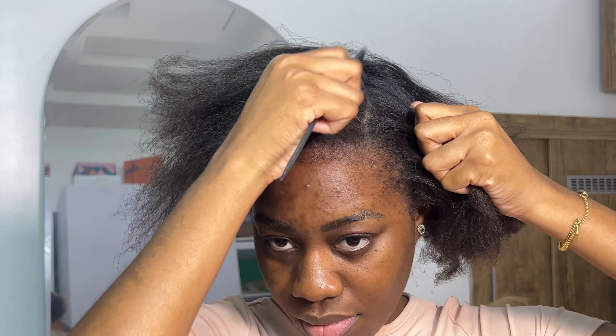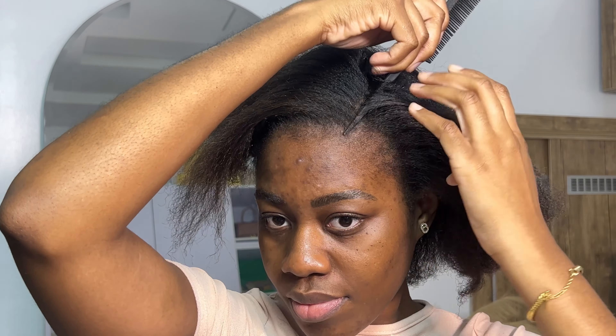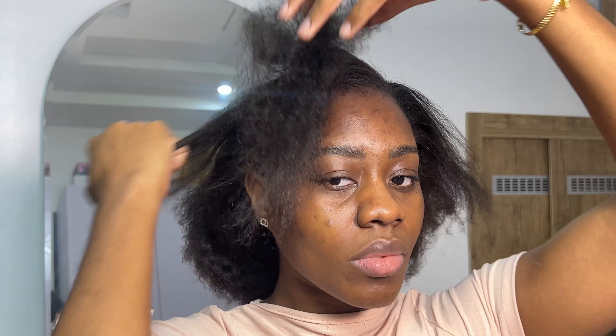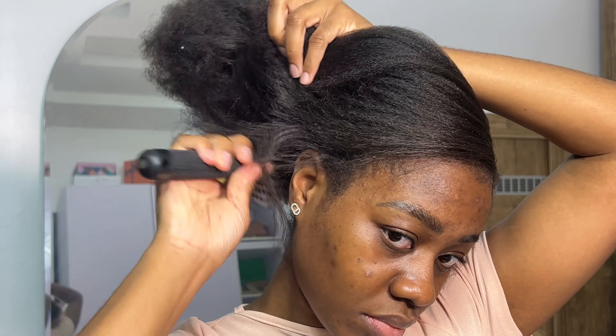I usually always do a center part with a low sleek donut bun, but I wanted to try something different today. I saw this hairstyle on Instagram and I just wanted to recreate it. I'm recreating it on my natural Black girl hair.